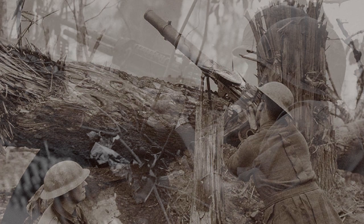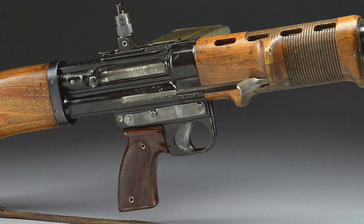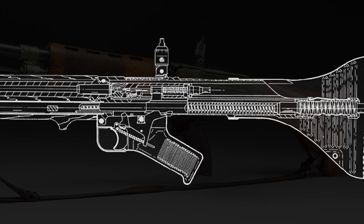M60 machine gun. The FG-42 is gas-operated and the reciprocating charging handle is affixed to the piston on the right side of the rifle. The rifle used the now-common straight-line stock configuration where the recoil system continued into the sliding detachable shoulder stock.